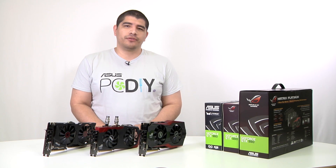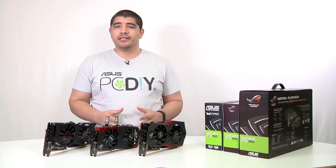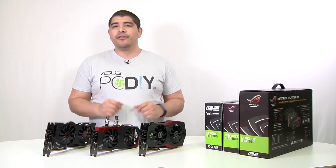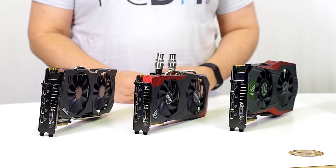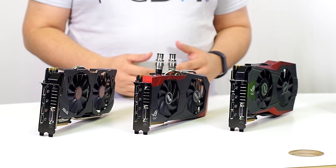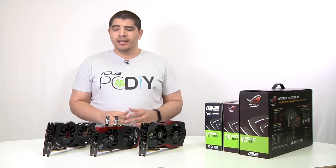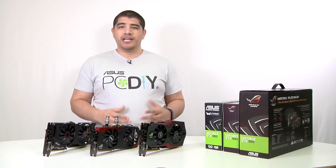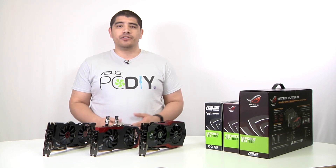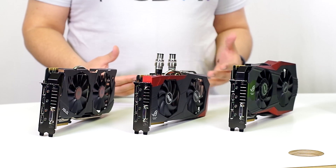Hello everybody and welcome back to the ASUS North America channel. This is JJ and we're giving you guys something pretty interesting this time around. I've got three ASUS GTX 980 non-reference graphics cards. Each one features ASUS's design improvements in terms of overall quality, componentry, and cooling solutions.